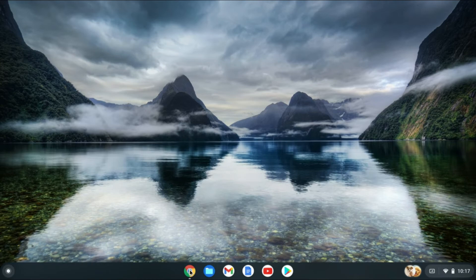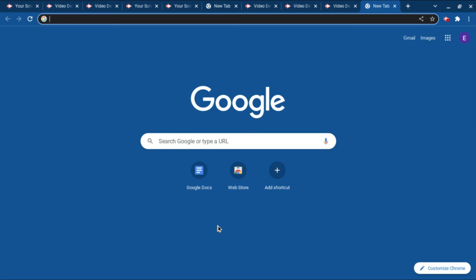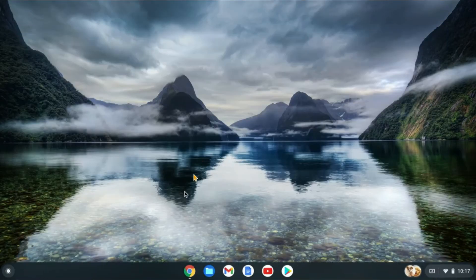Now if you go into an app, for example, right here you can see that the taskbar or the shelf is hidden. If you'd like to turn off auto-hide and you want to keep the shelf there permanently,